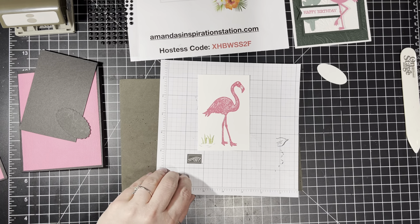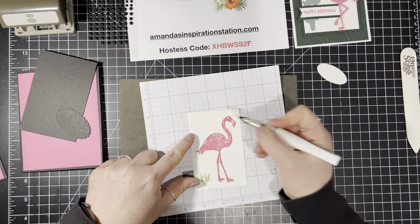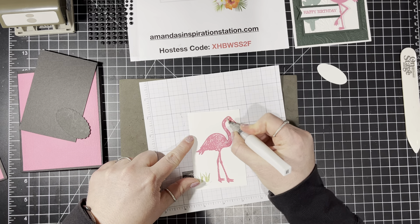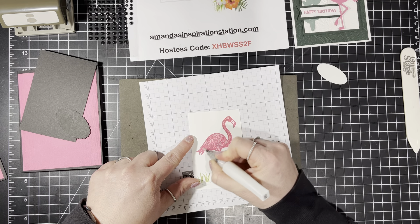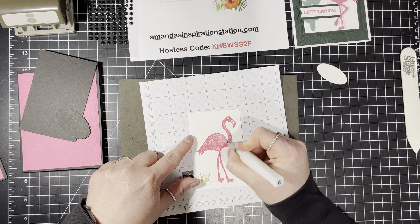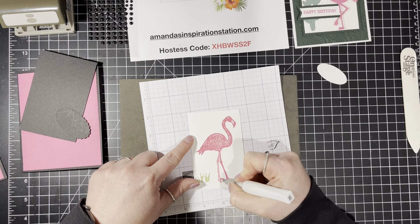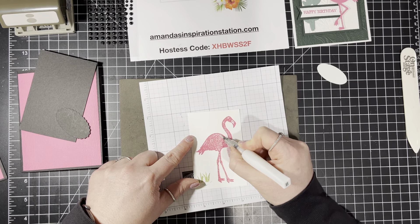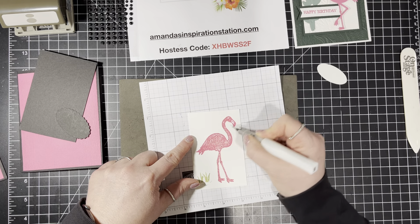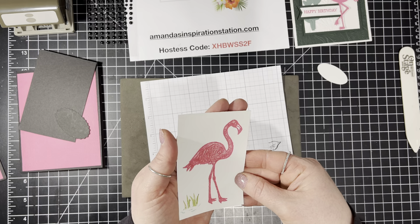I'm also going to use Wink of Stella because I like the flamingo a little shimmery. I'm going to get out my Wink of Stella and just color in this little flamingo to give her some glitter. She needs to sparkle! I don't know if the lighting shows that she's sparkling, but she is sparkling from my end here.